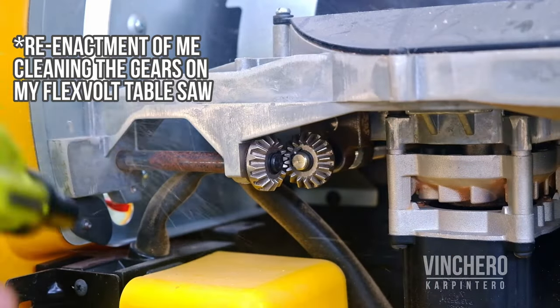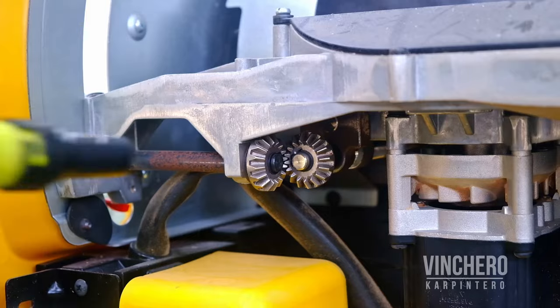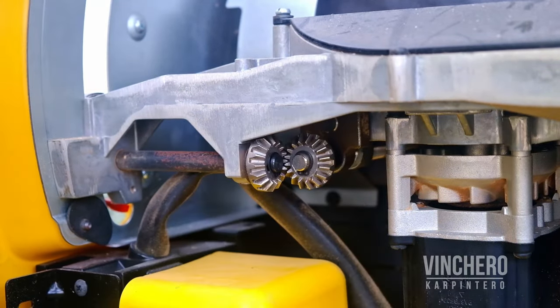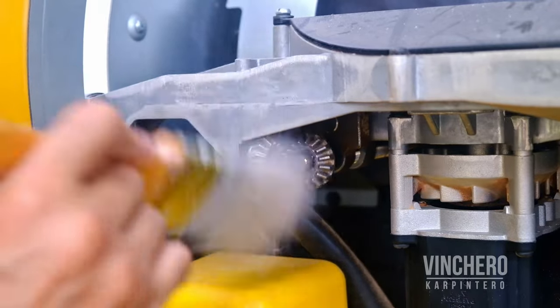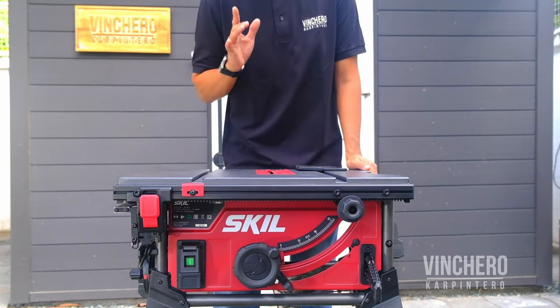A quick tip on gears — this applies whether you have this unit or another one with metal gears. The moment you feel the blade height adjustment to be heavier than usual, get down there with a blower and brush and clean them off. It makes a big difference. I recently cleaned the ones on my old table saw and it feels brand new again.